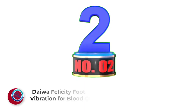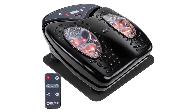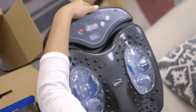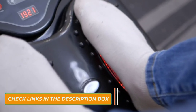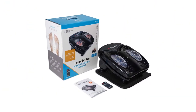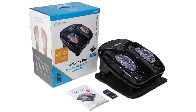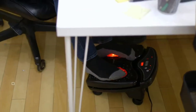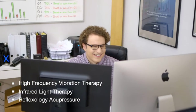Number 2: Daiwa Felicity Foot Massager Vibration for Blood Circulation. The Daiwa Felicity Foot Vibe Pro works to boost circulation, speed muscle recovery, and ease pain by combining vibration with infrared light and acupressure. The foot pad can incline for use sitting or laying down. Choose from 8 levels of infrared light and 12 vibration speeds to switch up the intensity. People with diabetic neuropathy can benefit from the lower settings, while those with muscle tightness or plantar fasciitis can benefit from higher intensities.